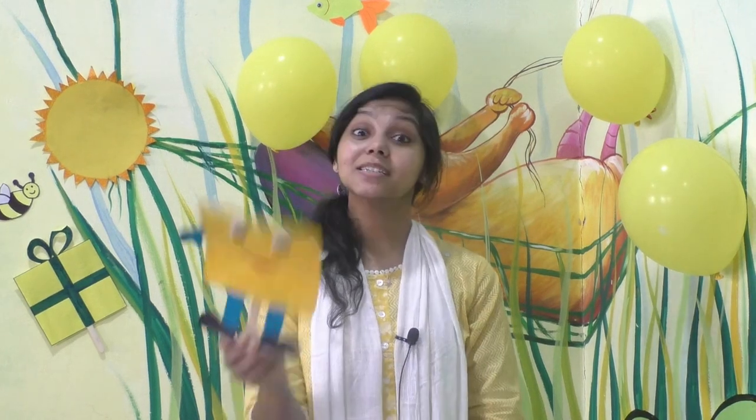Children, did you like the activity? We can do the same activity in your interactive class. Today we have learnt the colour yellow and the shape square. And that's all for today. See you in the next class. Bye-bye!